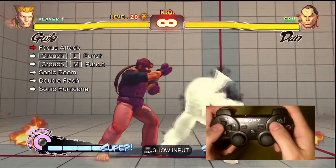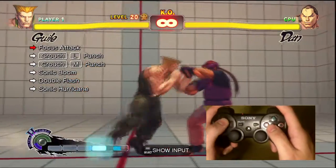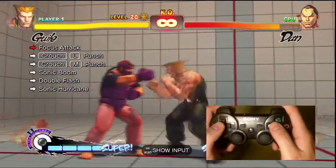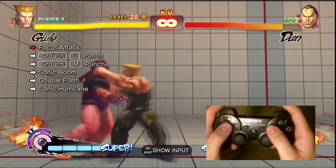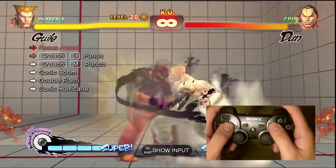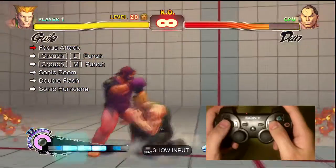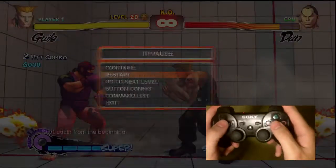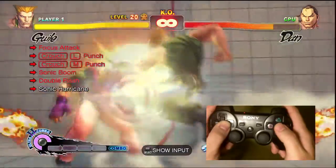It's happened to me countless times, and what you want to do is every time you get to the corner, restart the trial and attempt from the middle again, or use Guile to throw him to the other side. What I like to do is concentrate on just breaking the trial in half — focus on getting the focus attack to the low punch to the medium punch into a sonic boom. And once you get that down, you'll finish the combo by adding the double flash after that. Because my hands just do it all by themselves once I get to the sonic boom, and my mind will just implement the double flash.